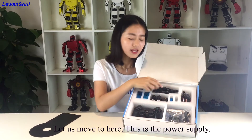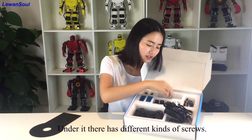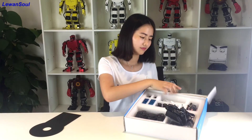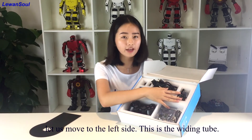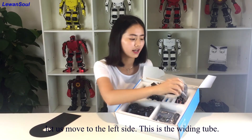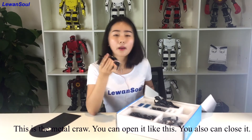Let us move to here. This is the power supply, and it has different kinds of screws. Let us move to the left side. Here is the winding tube.